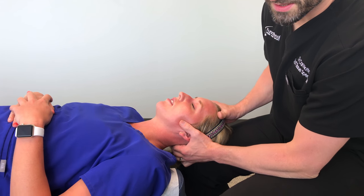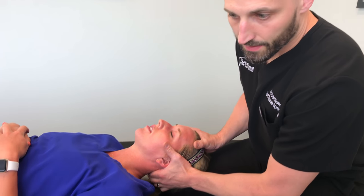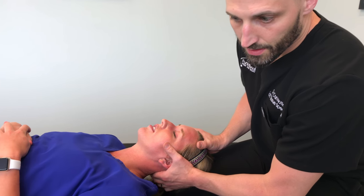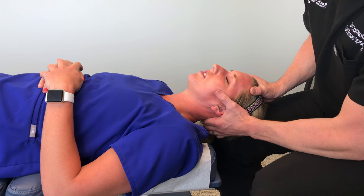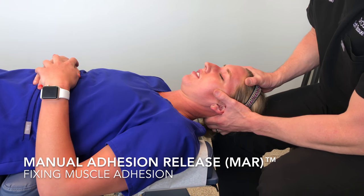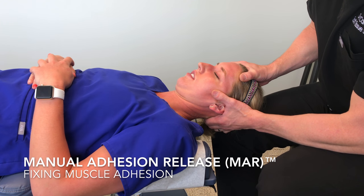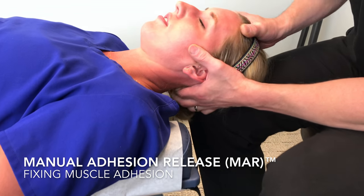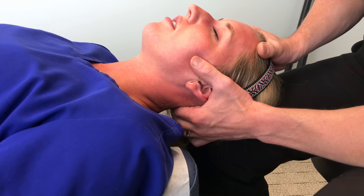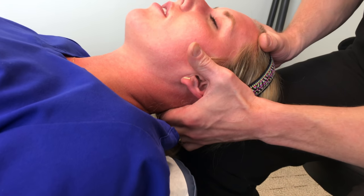What we're assessing for is the upper neck muscles. There are two separate muscles on either side of the spine, attached to the base of the head. What we're doing is applying tension on the adhesion and moving your head gently through the range of motion necessary to break down the adhesion.